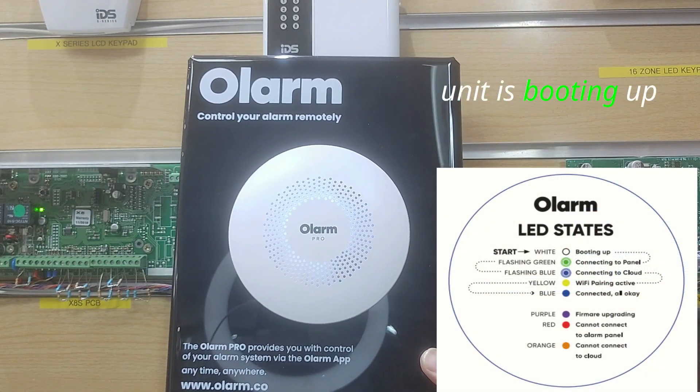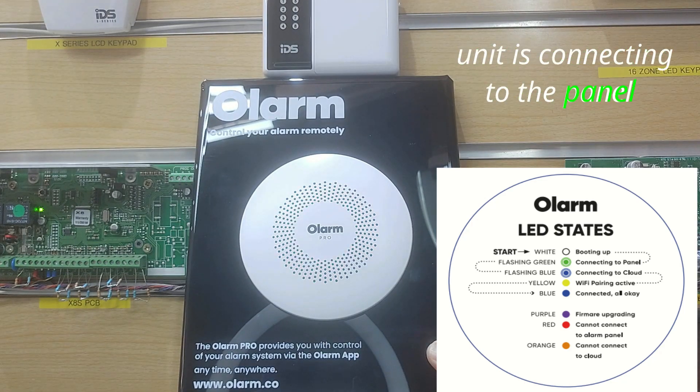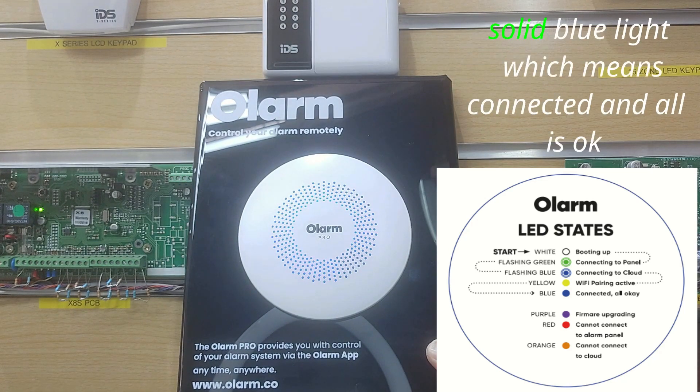The unit is booting up and connecting to the panel. A solid blue light means connected and all is okay.